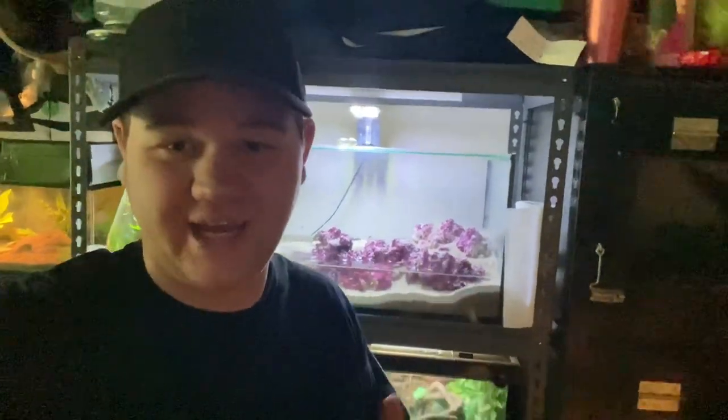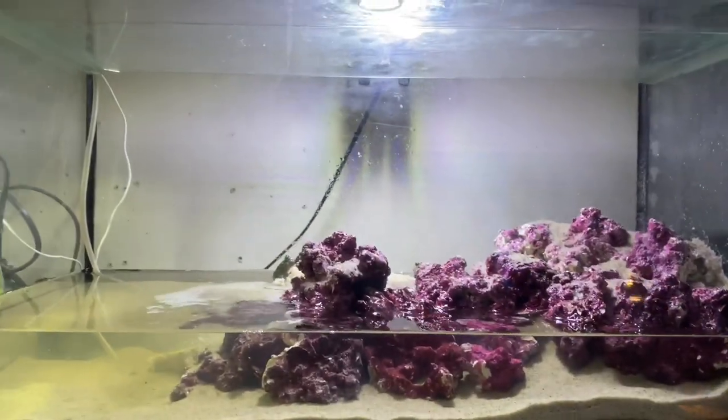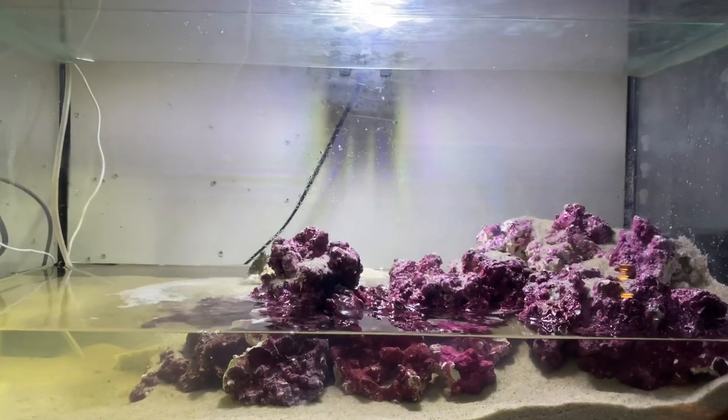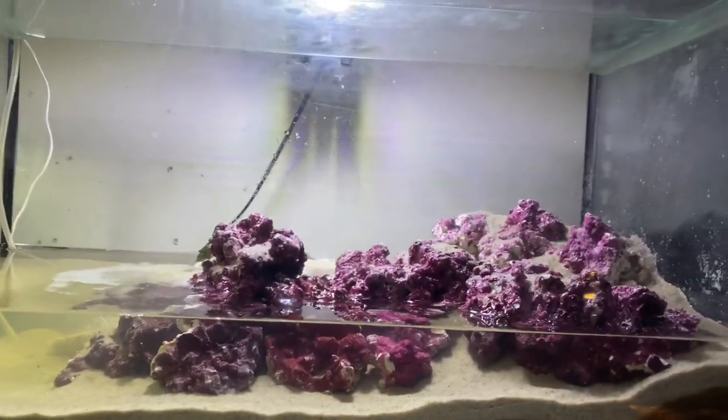Hey guys, Jake from Ozzy Reptoss here. Today I'm going to be doing a video on this tank behind me. This is something I've recently set up for something I've recently acquired, which is something I've wanted for a long time but never had the opportunity to get. Now that I finally could, I snatched them up. Let's turn around and have a look at what we've got before we reveal what's actually in here. Here's the simple setup.